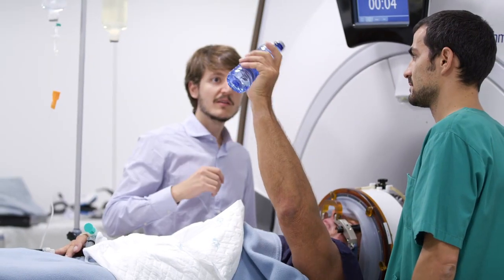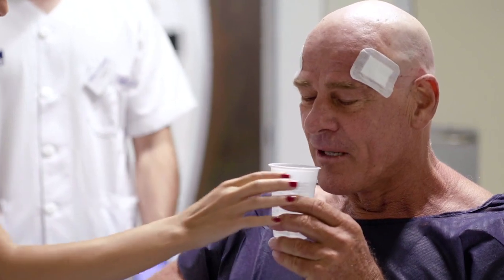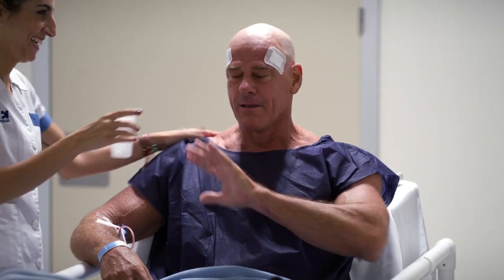Once the patient has no tremor, or their symptoms have improved and we have delivered enough energy, we decide to stop. The patient can go home the day after the treatment.